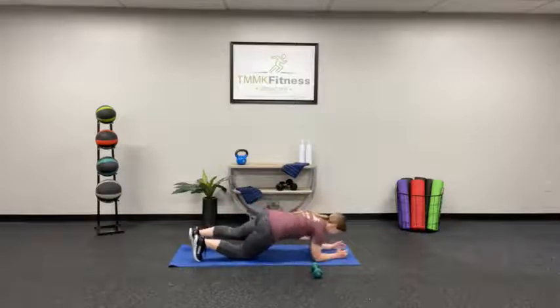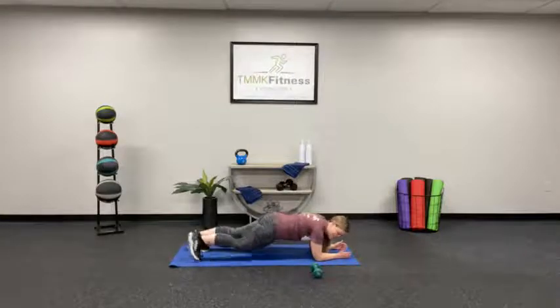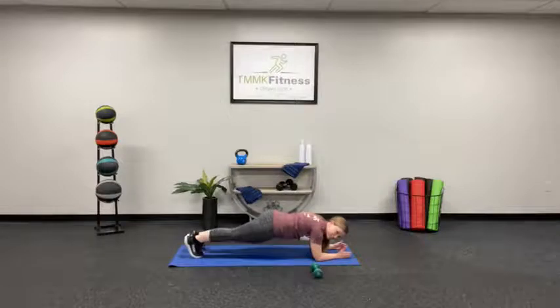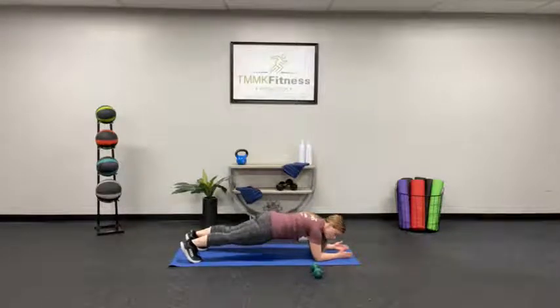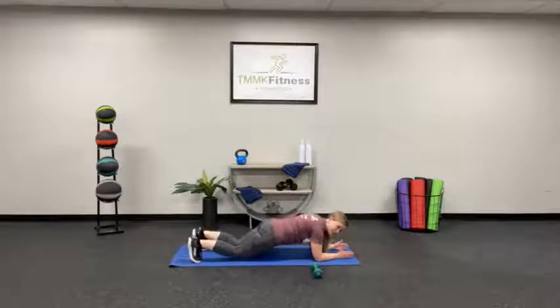40 seconds — and lift. Just hold it right here. Now, if you're really good at planking, you want to add some movement in. You could do a Spiderman maneuver right here, just to add a little more difficulty. Feel free to do that. If you start to feel any kind of pain in your low back, or if you can't maintain a good straight position, that's when you'll want to pop down to your knees.